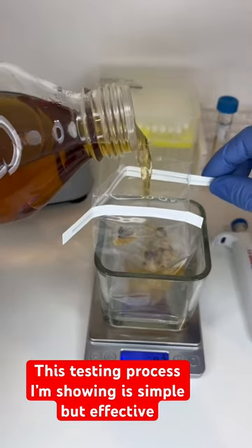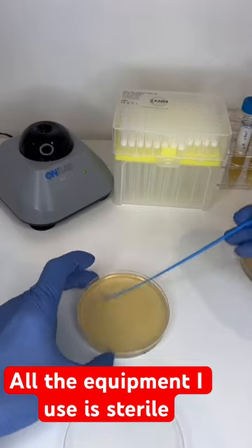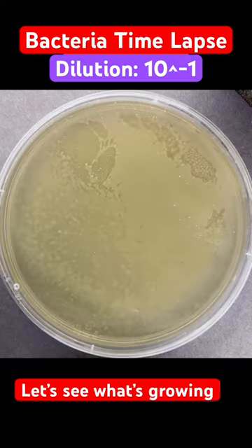This testing process I'm showing is simple but effective at giving us an estimate of how much bacteria is on this cookie dough. All the equipment I use is sterile, so the bacteria you see is only from the cookie dough. Let's see what's growing.